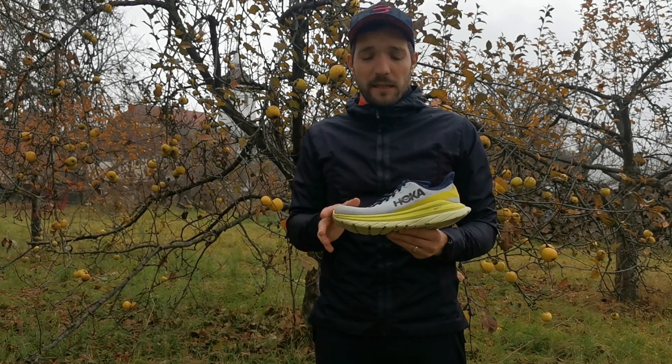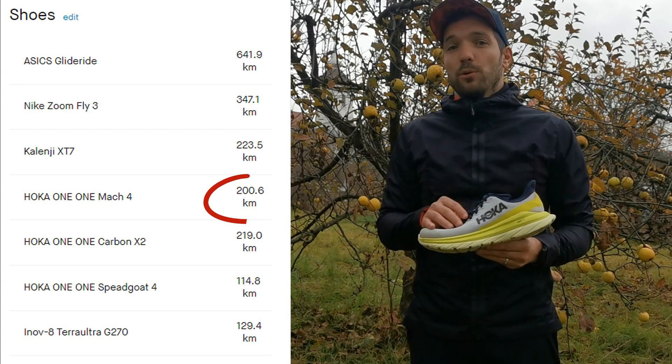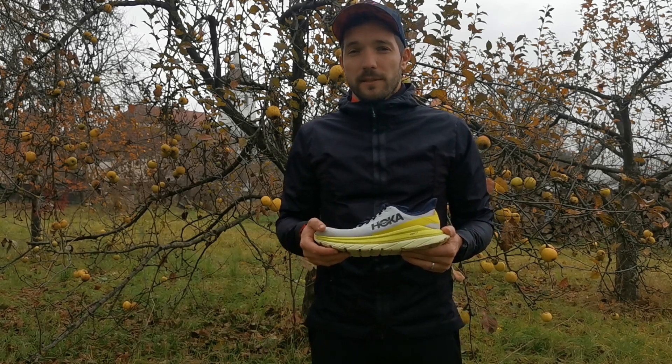Lehet edzőcipőnek használni, lehet versenyeken, és ez nem marketing szöveg, mert én már közel 200 kilométert szaladtam a cipőben, és ezeket meg tudom erősíteni, hogy tényleg így vannak. Tehát jöjjenek is a jól megszokott szempontok.